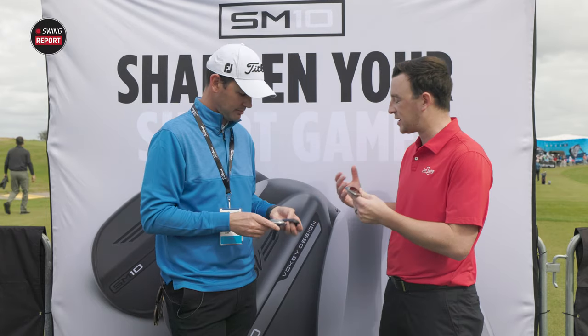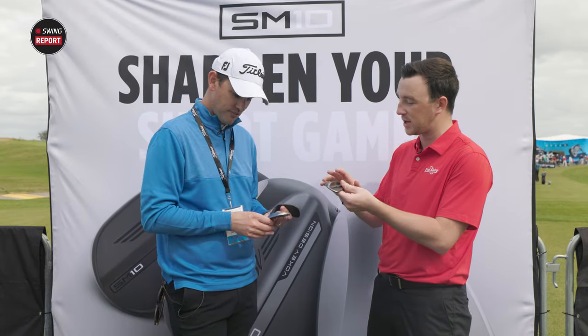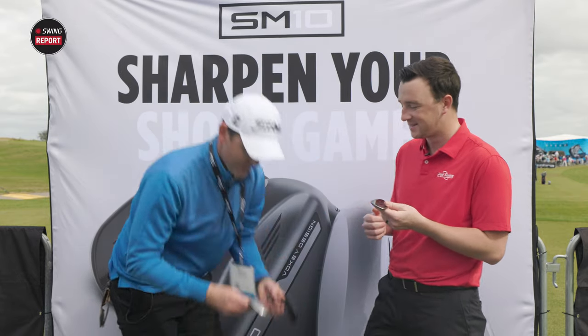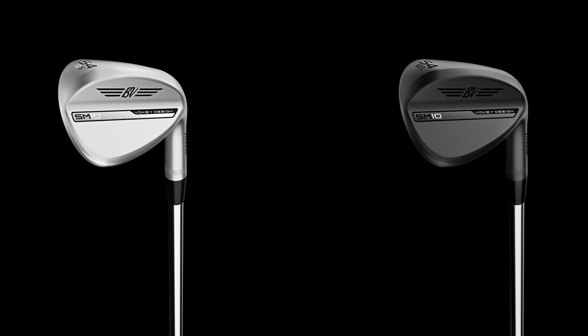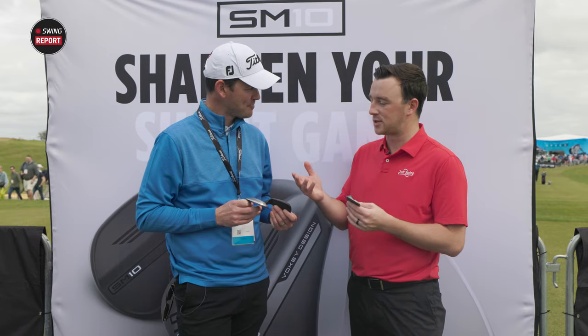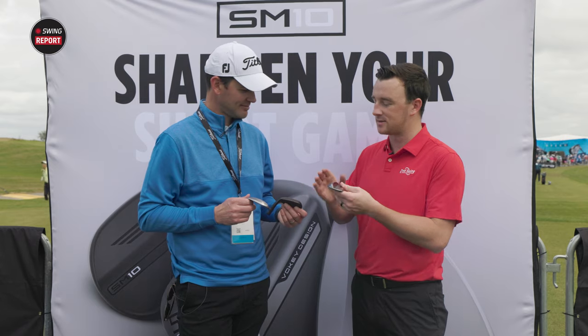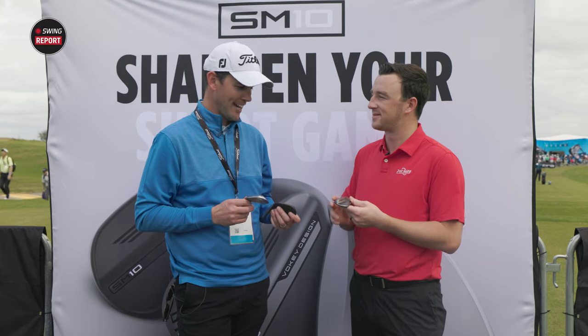Let's touch on the finishes. There are four total. There's the Tour Chrome, which is the most popular. There's also the Jet Black, which is becoming more and more popular generation to generation. But what was really wanted was a genuine in-betweener — the all-new nickel finish. Tour Chrome can have glare, Jet Black can be too dark for some players, and the nickel finish is the perfect tweener — just right.